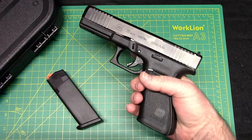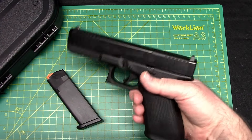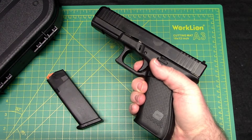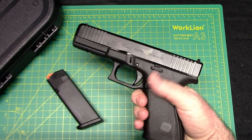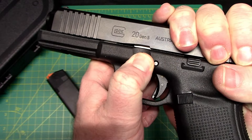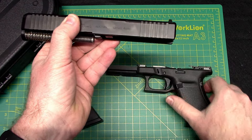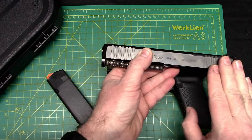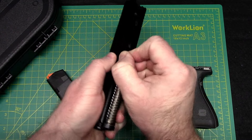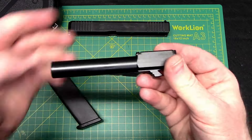Field stripping is pretty simple — I really like it, no tools needed. First, make sure it's safe and clear. You do have to depress the trigger, so make sure it's pointed in a safe direction, safe and clear. Then pull the slide back a little bit — see that little cutout — and pull down on these takedown levers and just slide the slide right off. If it gets caught up, you may have pulled it back too far; just depress the trigger again. Then remove the recoil spring — that's a beefy one — and the barrel comes right out.